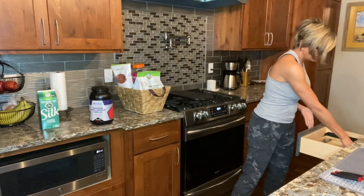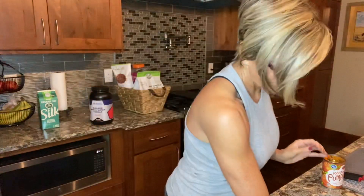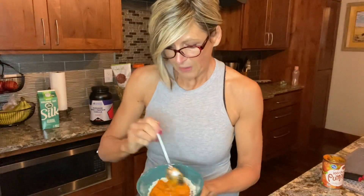Still not acclimated to my new kitchen. So I am just going to take a nice heaping scoop of pumpkin, put it in my bowl — quite a bit — the rest I'll put in the fridge for tomorrow.